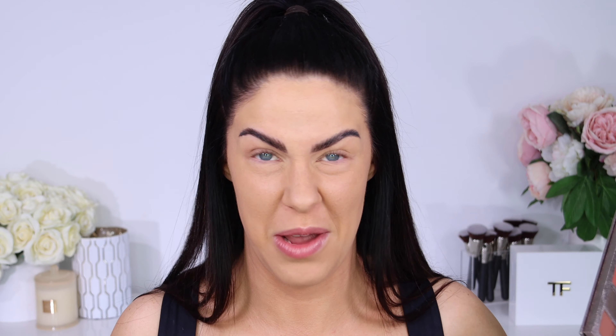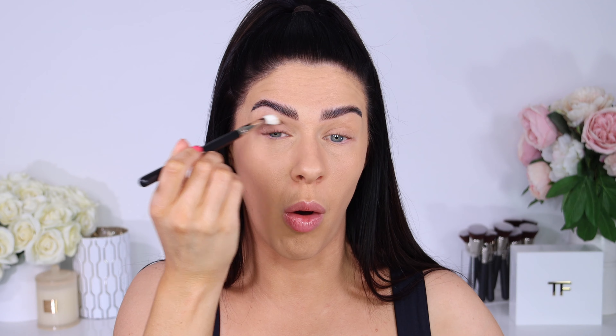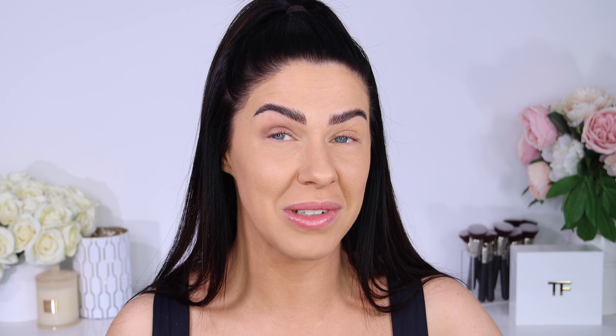Overall, really nice colors — definitely a mixture of cools, neutrals, and warm tones, so I feel like there is something for everyone as far as the shade range goes. It is quite a deep, rich palette — more darks, more really rich colors. I would say this palette is more geared toward evening or deeper looks. You could do daytime looks out of it, but you're going to be limited because a lot of the shades are quite deep.